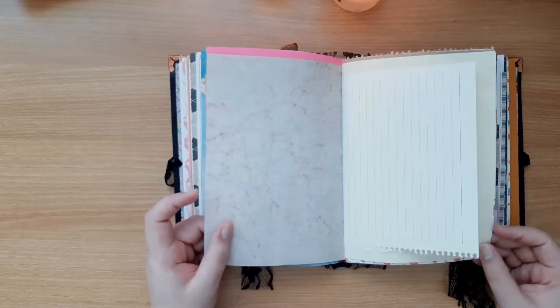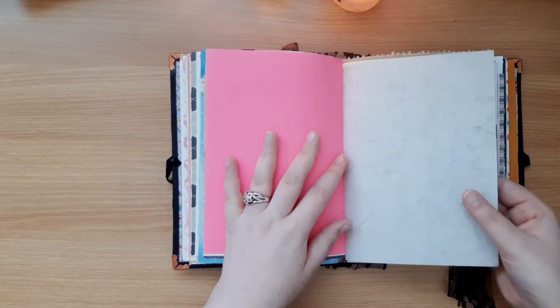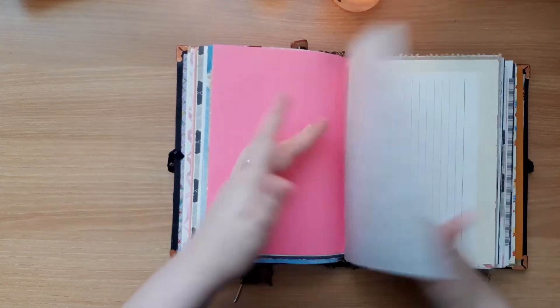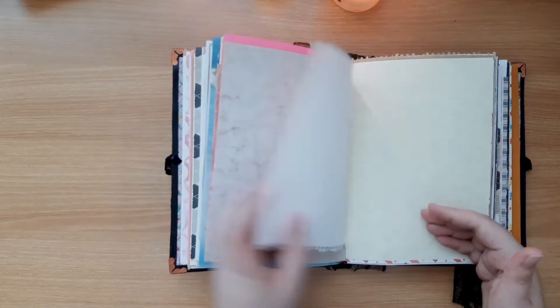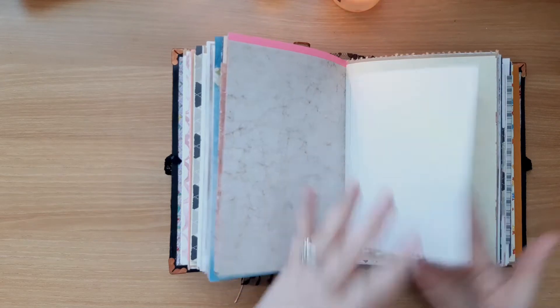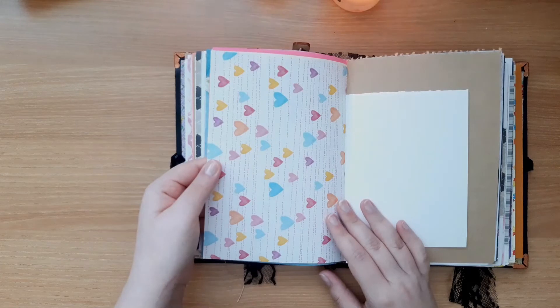This is paper my mom found at home and gave to me — it has a marbly kind of pattern. She gave it to me about two years ago when we visited home. Then some notebook paper that's really nice and thick — I love these and they stain really well too. There's also some yellow paper — this is actually gift wrap that comes in A4 sheets, and it was some of the first pattern paper I saw here.